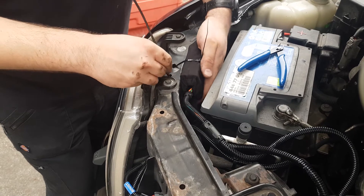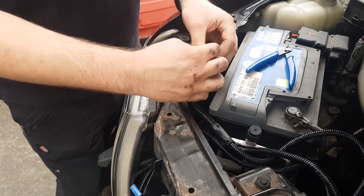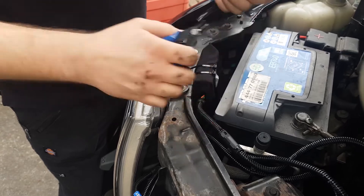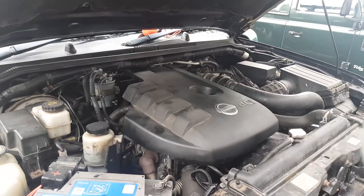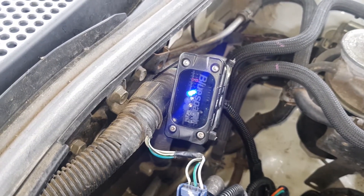Secure the unit and tidy the wiring harness with the cable ties provided. Replace the engine cover and front grille and ensure all bolts and clips are securely in place. Finally, ensure that the LEDs illuminate in accordance with the supplied instructions.